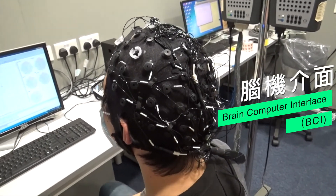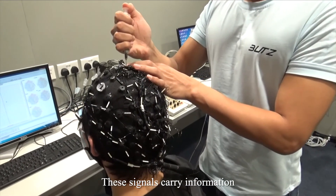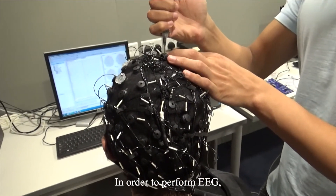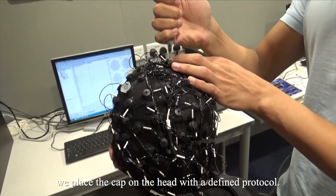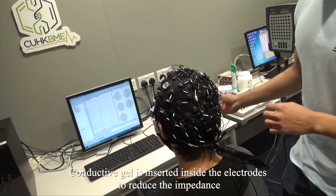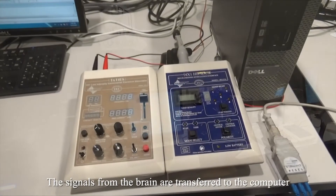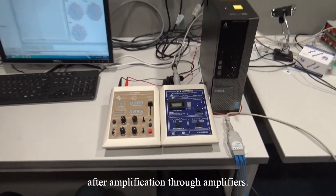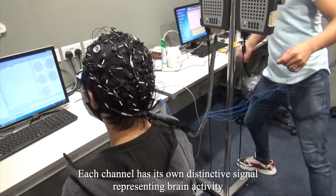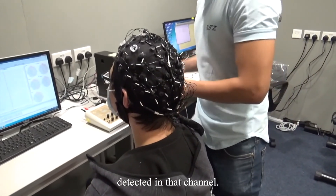Electroencephalography, EEG, is a method to capture electrical signals from the brain. These signals carry information about the processing of the brain. In order to perform EEG, we place the cap on the head with a defined protocol. Conductive gel is inserted inside the electrodes to reduce their impedance and make the contact more conductive. The signals from the brain are transferred to the computer after amplification through amplifiers. Each channel has its own distinctive signal representing brain activity detected in that channel.